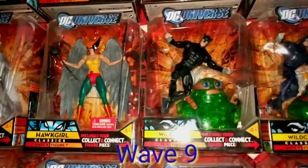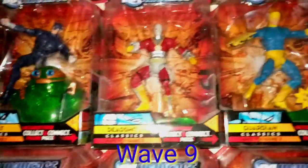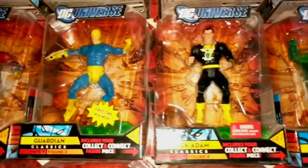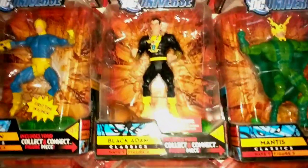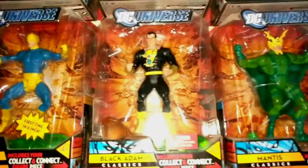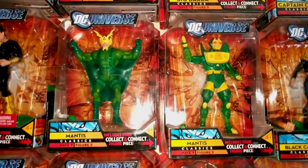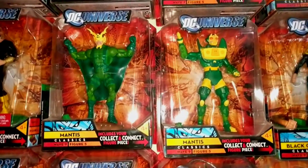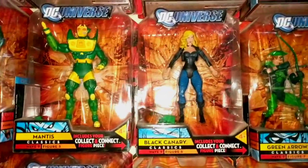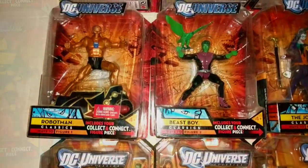Hot Girl, the two Wildcats, Deadshot, the Guardian, Black Adam — which is another one of my favorites, pretty awesome.